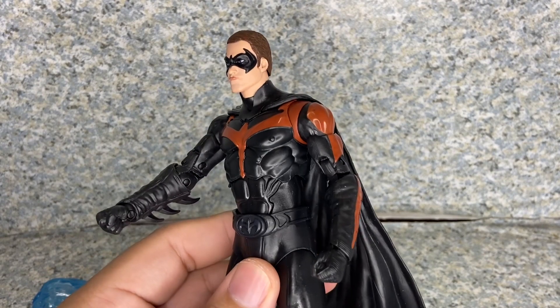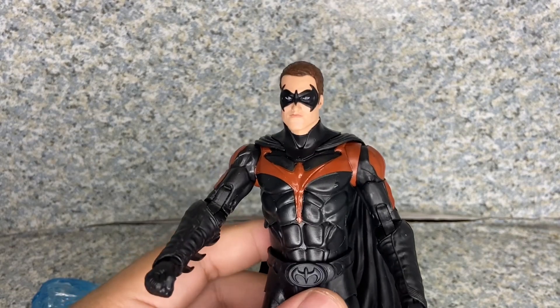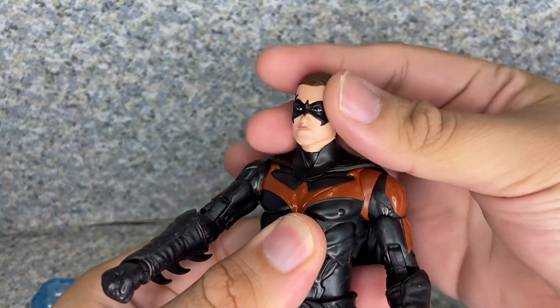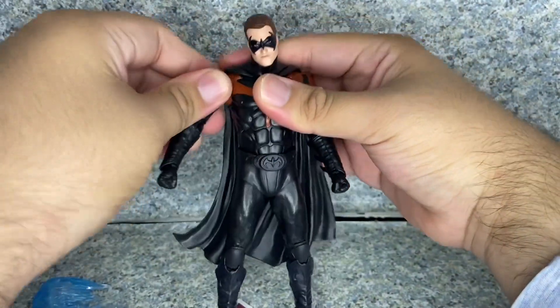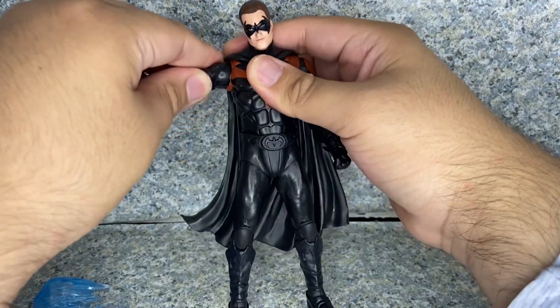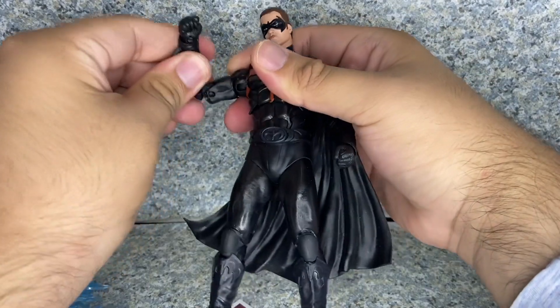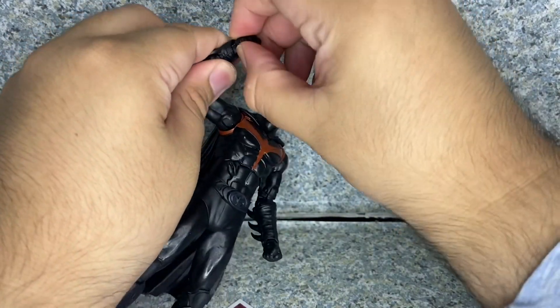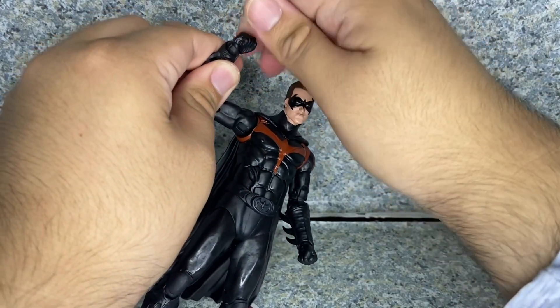Nonetheless, this is a really good figure with pretty decent articulation. The head fully rotates with a ball joint. Arms fully rotate with a ball joint as well, going in and out. There are upper arm rotations, double-jointed elbows, and lower wrist rotation hinge with upper wrist rotation as well.